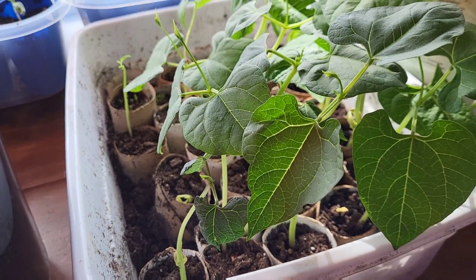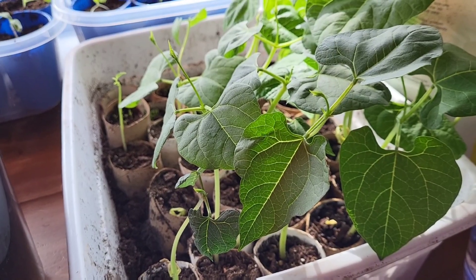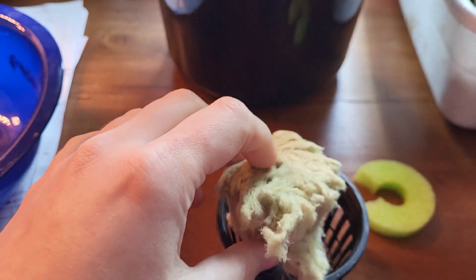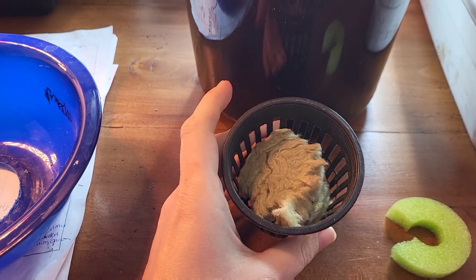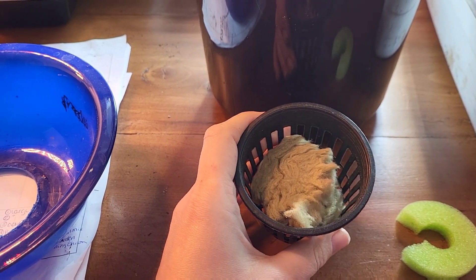These are germinated seeds stuck in dirt, which I would rinse off the roots if I was going to go for the mature plant. Back to the rock wool — soak it in water first and then stick one of those germinated seeds inside. This will allow that seed to grow into a large plant.